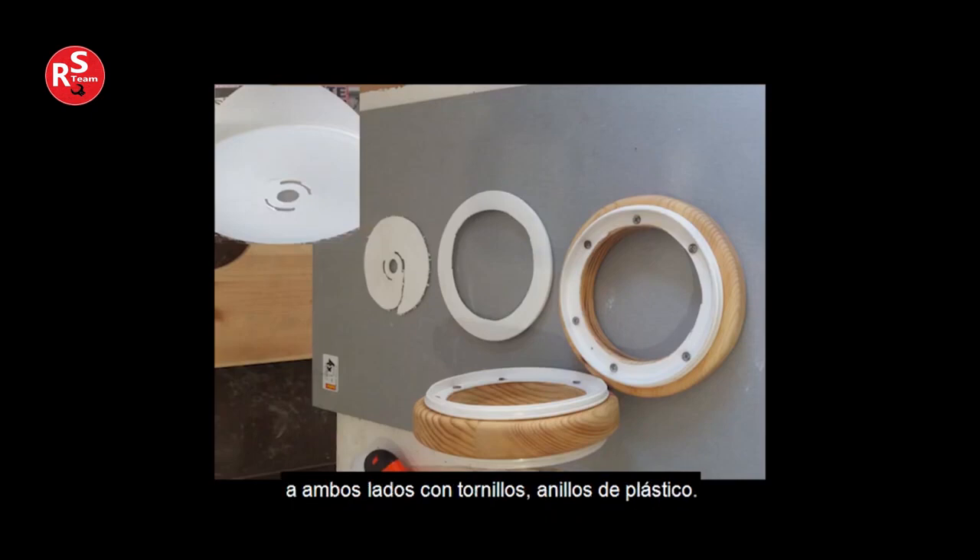The wooden ring has the plastic rings attached to it on both sides with screws. For one egg-shaped body of the hanging chandelier, we use one wooden ring, two plastic rings, and two oval pieces.